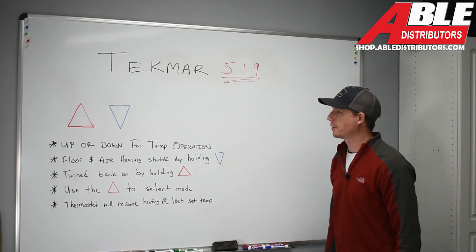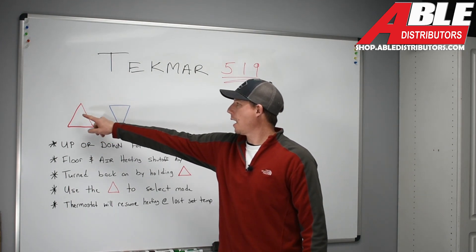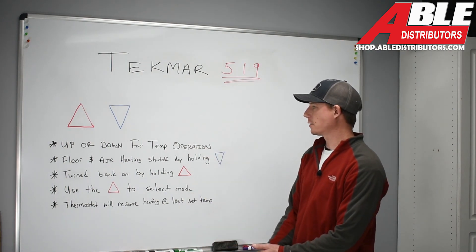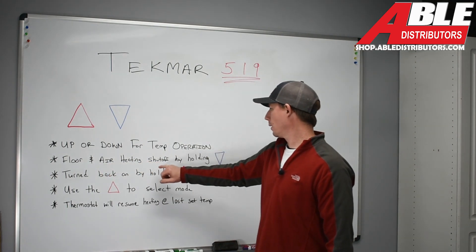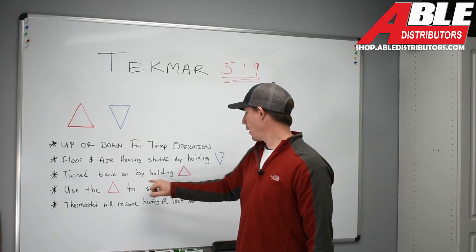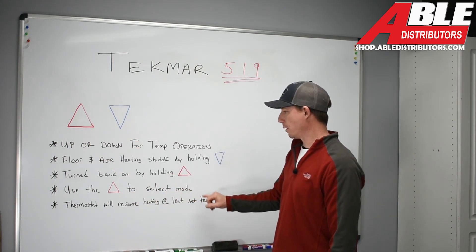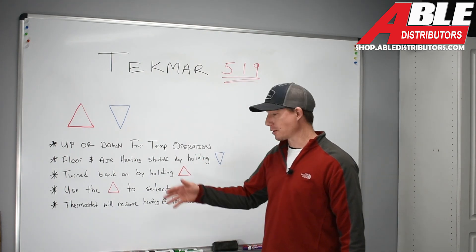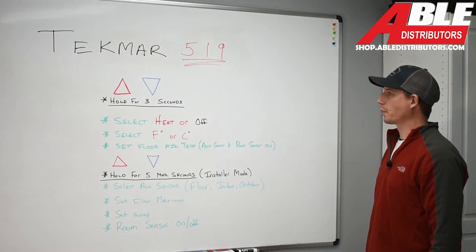We're going to go over the standard button control on this thermostat. We have an up button and a down button — hotter, cooler. The up or down button controls temperature operation. You can shut off the floor and air heating by holding the down button. You can turn the control back on by holding the up button, and you can also use that button to control the mode. Once turned back on to heating after being turned off, the thermostat will resume heating at the last set temperature.